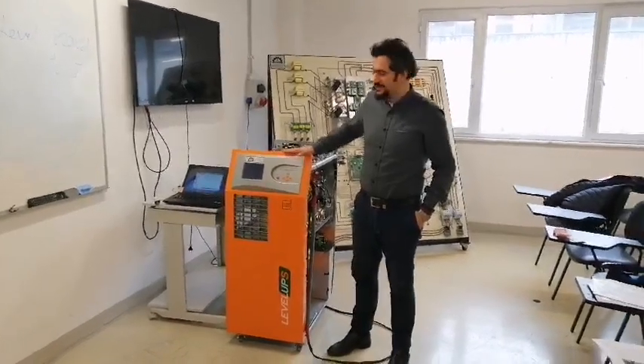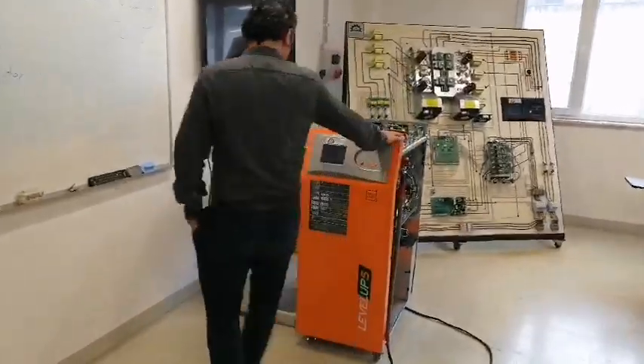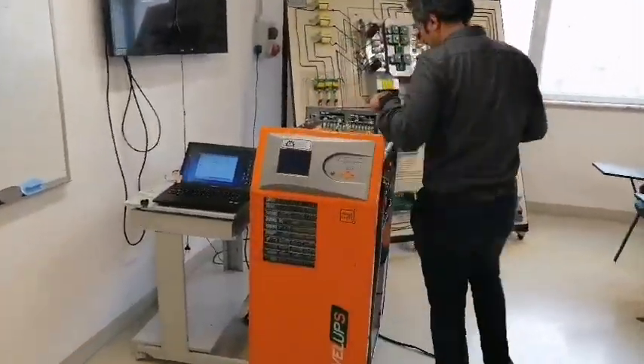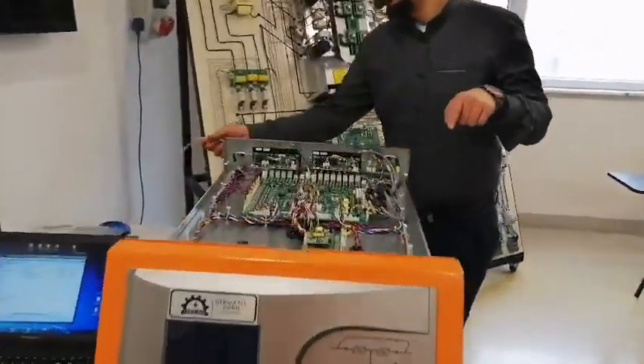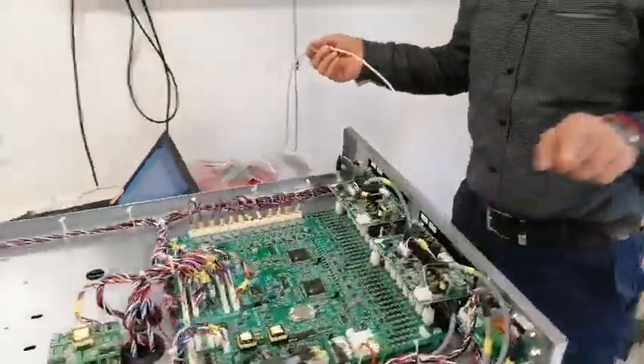I am going to show you how to take a look in our connectivity converter and UPS solutions. You will be coming here and you need to connect the RS-232 cable.